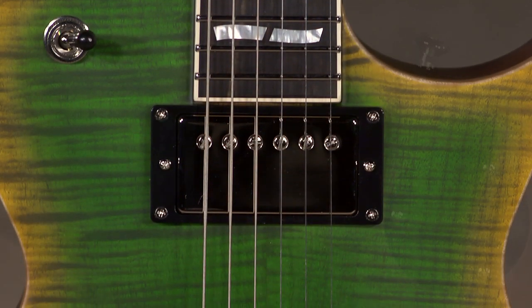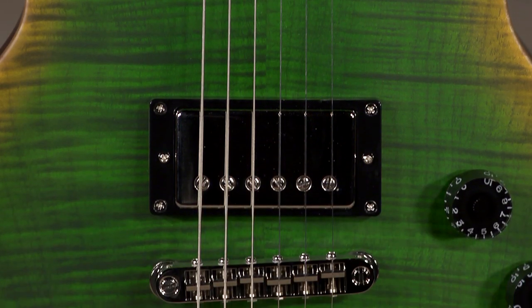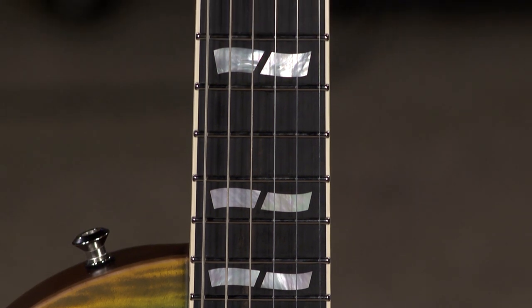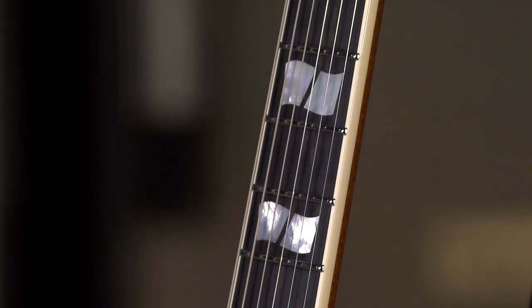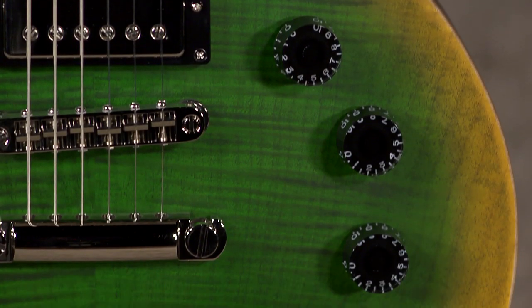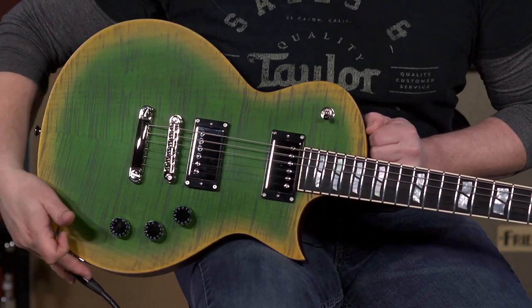This particular guitar has a 24.75-inch scale. We went with Jeskar stainless steel frets — not to be confused with Beskar — locking tuners, coil tapping functionality, and as I mentioned before, the Seymour Duncan Saturday Night Special pickups.